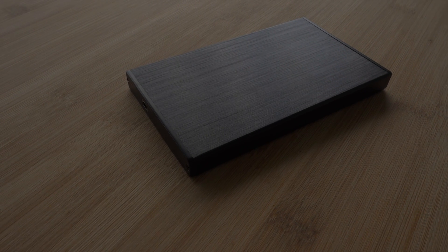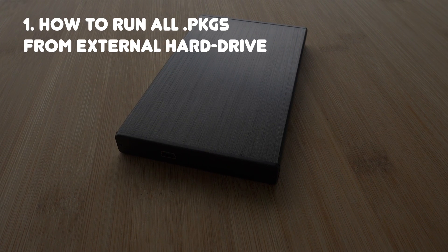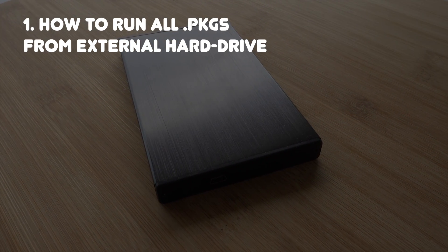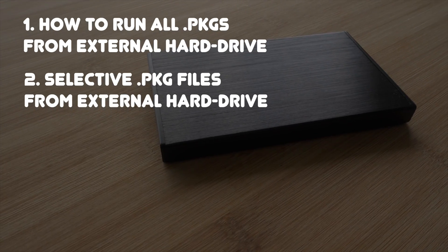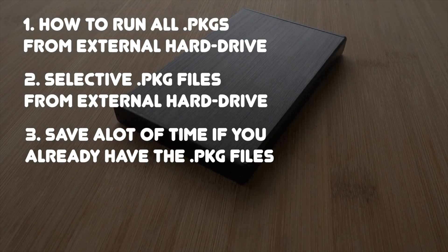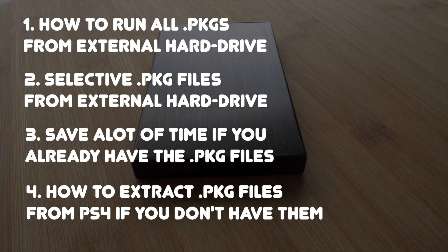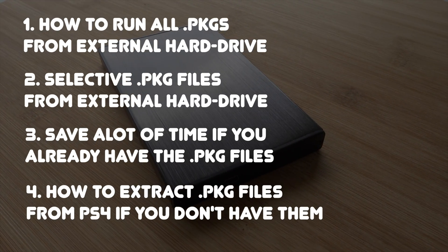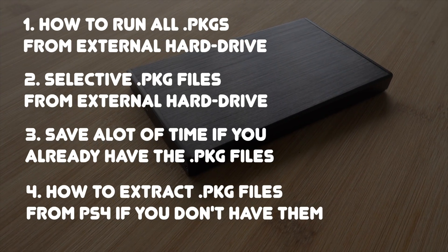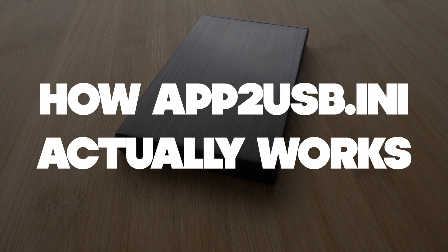We're going to be covering these particular topics right now for how to configure your apt2usb.ini for these scenarios. Number one: how to run all your package files straight off from the external hard drive. Number two: how to selectively have maybe one or two of them run from the external hard drive. Number three: how to save a lot of time if you already have the package files. Number four: if you don't have the package files, how to get those package files for games you already have installed on your PS4 without having to re-download them from the beginning.